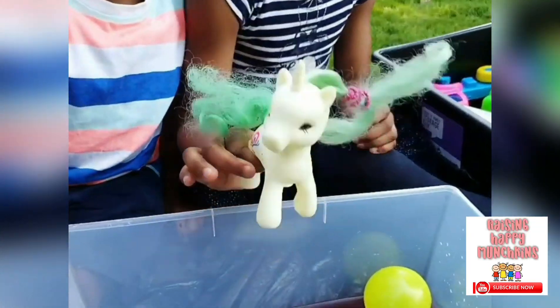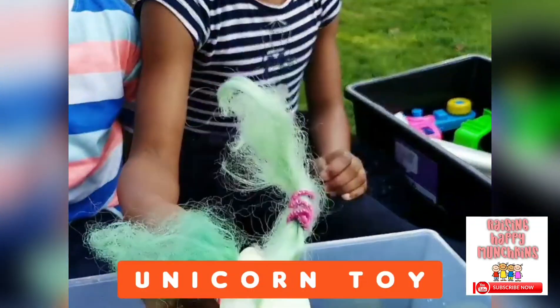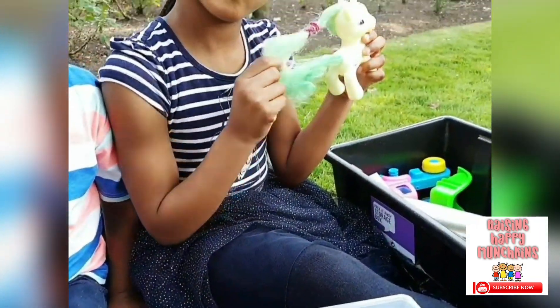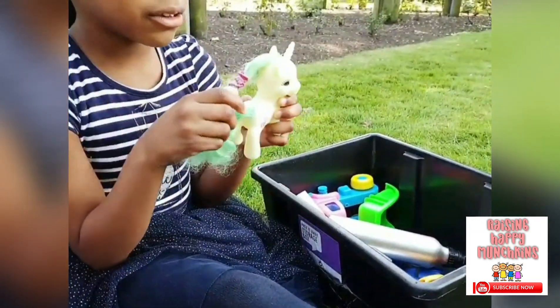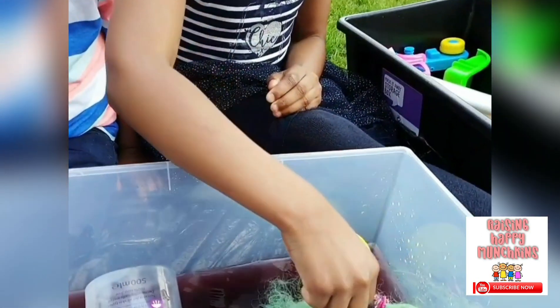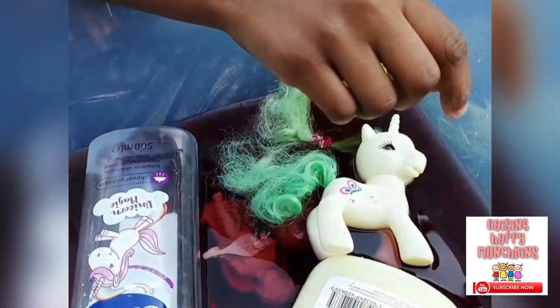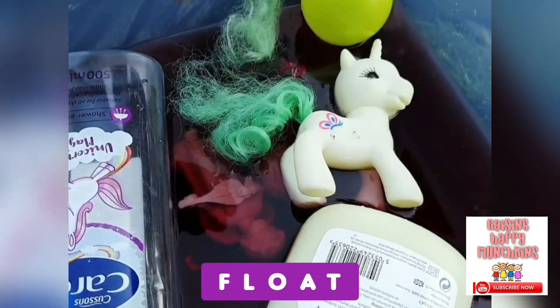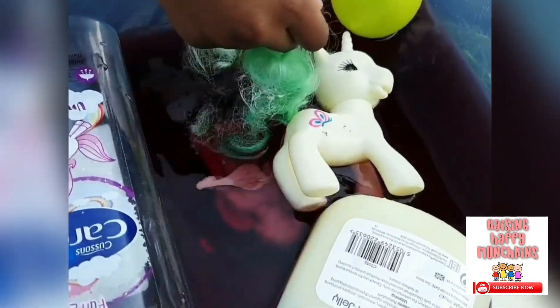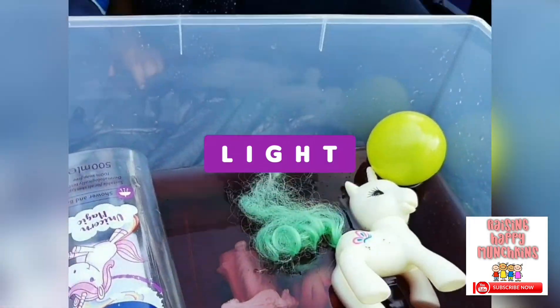What have we got next? A unicorn. We've got a unicorn. Is it going to sink or float? I think it's going to sink. Let's see. Put it in. It's floating! Why is it floating, I wonder? Maybe because it's light. Because it's light. Good girl.